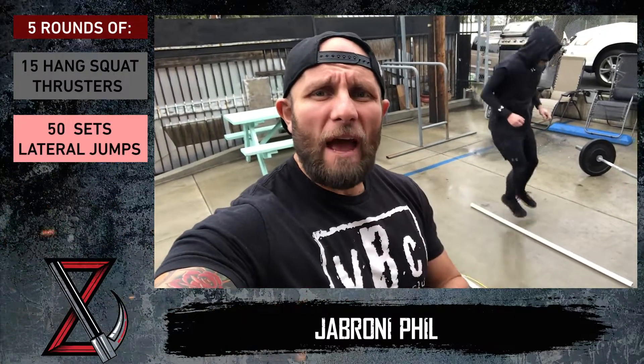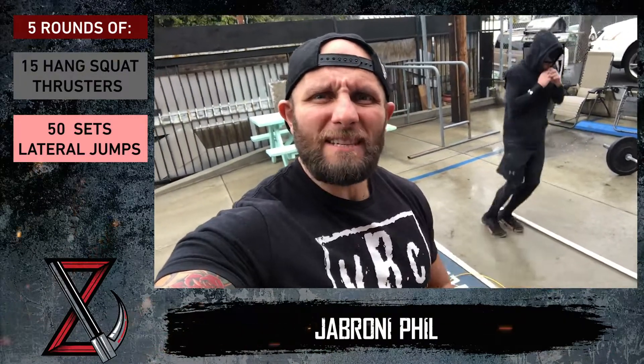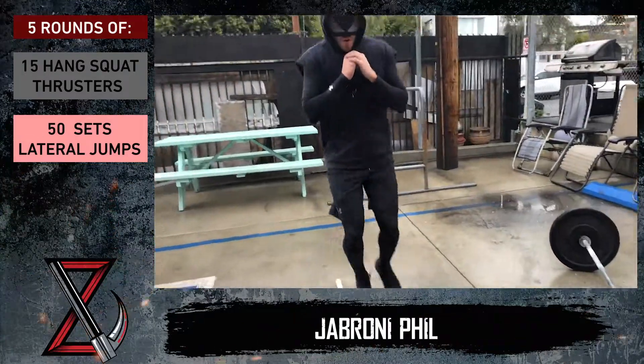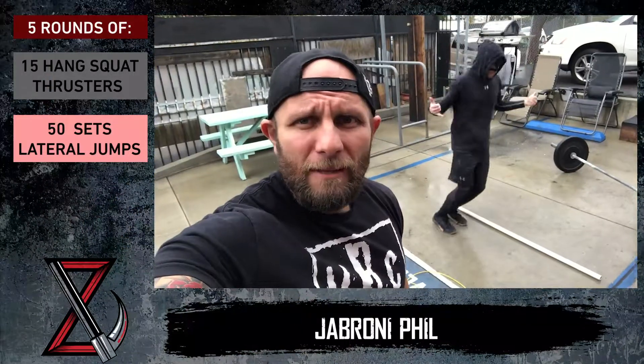Last but certainly not least, if you don't have a jump rope, you can do this at home — hop over a line or a PVC pipe, broomstick, whatever you've got at home. Left and right equals one rep, and Bob is looking for 50 or 100. Look at him go!